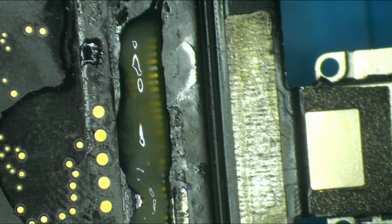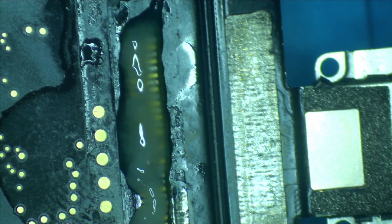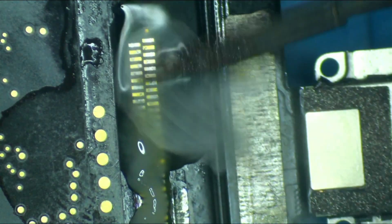Next up we're going to grab some low melt solder for our soldering iron. We're then going to come in with our soldering iron and tin up those pads.